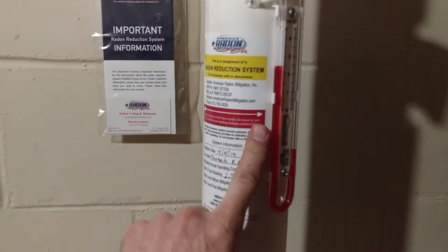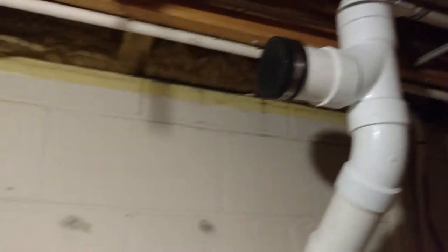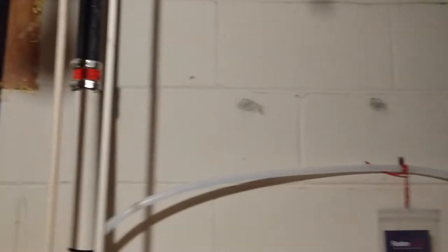Here we've got our first suction point, one of four. We've got our manometer there and our airflow alarm here. There's also a cap on the pipe so we can take that off and pick up the crawl space if we need to on the dirt floor crawl space back there.